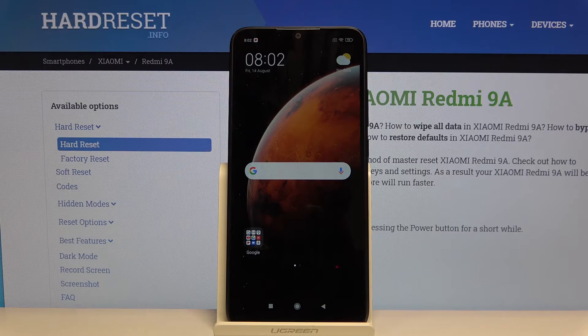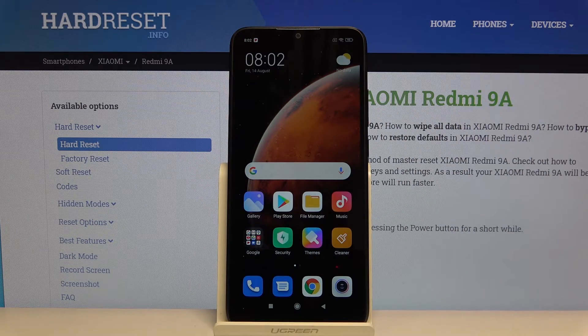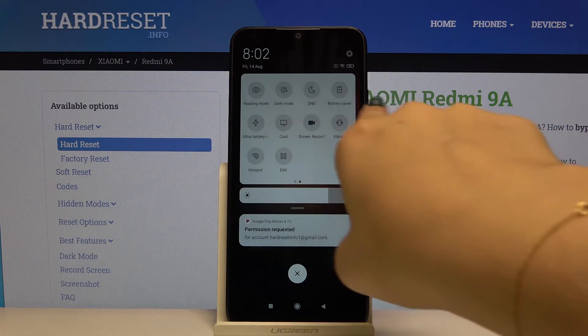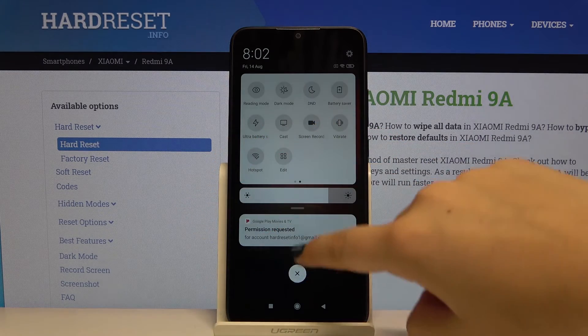We're back to normal. If you want to turn it on really quickly, simply unroll the upper bar, unroll it again, and here we've got the Battery Saver icon and the Ultra Battery Saver icon.